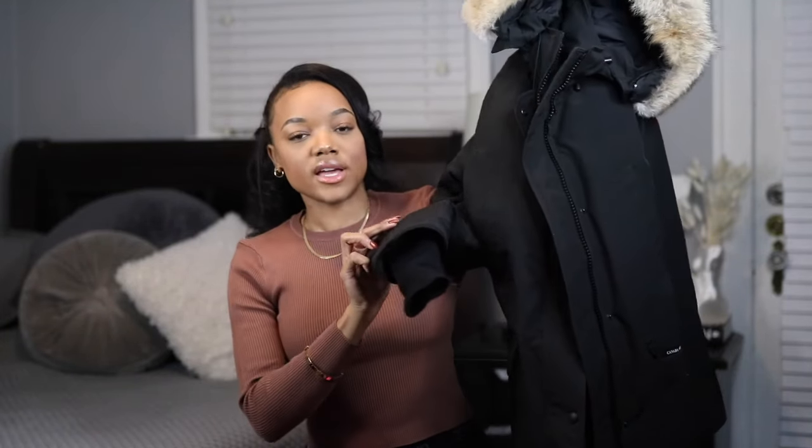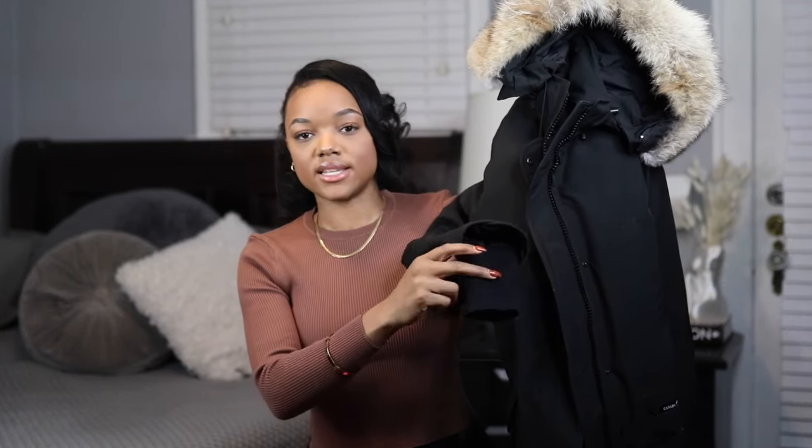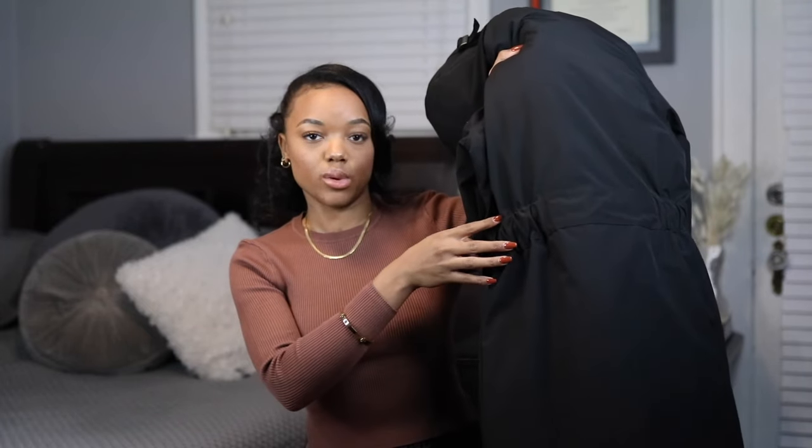Another thing to note is that the sleeves on the Trillium are much longer — the knitted portion is about twice the size, going halfway to my hand, which keeps my hands a lot warmer. This one also lets you cinch your waist, but the belt portion is a lot thicker than on the other two. That cinching feature really only appears in the back — there are no buttons or zips on the back, so it has a really simple, plain back.